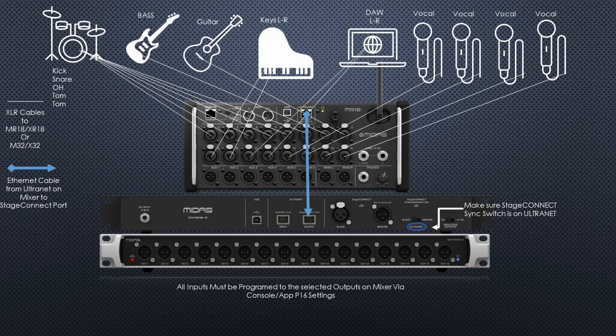Let me pause and show you a couple of diagrams of a real-life splitter snake setup. Right now I have an MR18 console on stage, running aux one through six as in-ear monitoring, with main left/right also usable as auxes. All inputs — kick, snare, overheads, hi-hat, floor tom, bass guitar, acoustic guitar, keys left/right, DAW, and four vocals — are sent via XLR to those channels, then sent down from the MR18's Ultranet port into the Stage Connect's Ultranet output port.